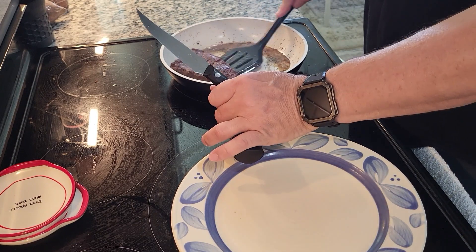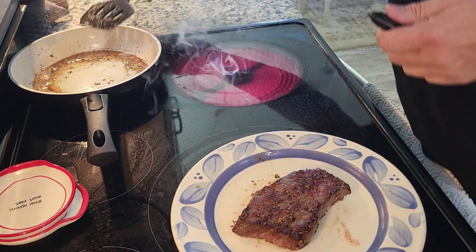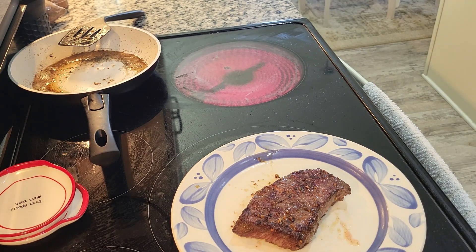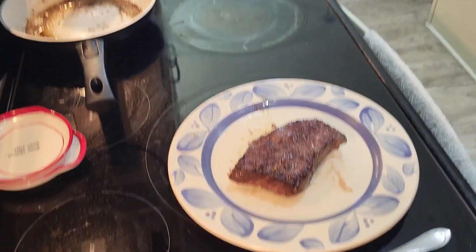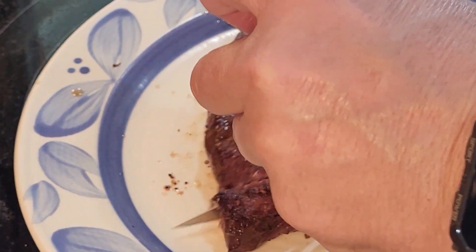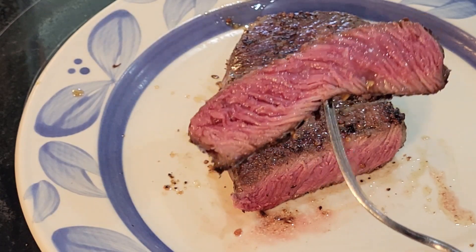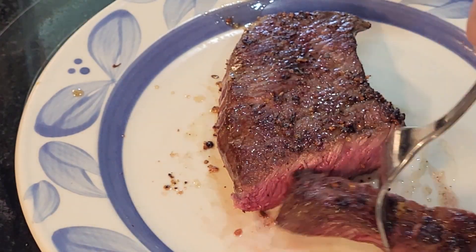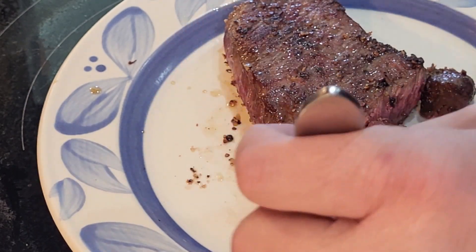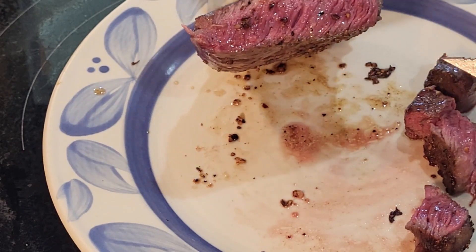Let's cook a couple minutes on this side, then take this off and put it to the side. We can take a close look at what this steak looks like on the inside. If I cut this open, you can see it is nearly perfect on both sides. My dogs want a piece of this — I'll see if I give them any. You can see this looks almost perfect. If you like your steak a little more done, you just leave it in the oven longer. But for me, that's a perfect steak every time.